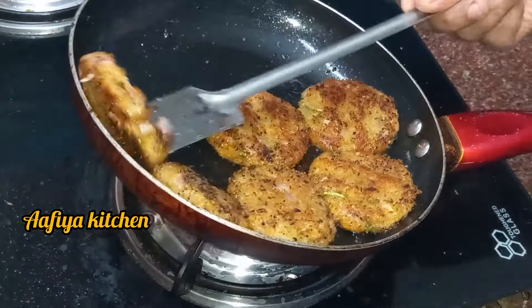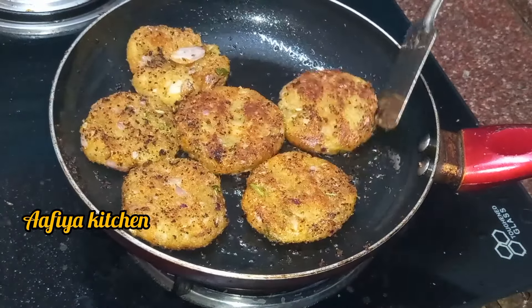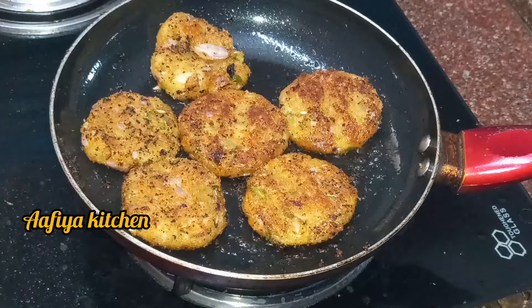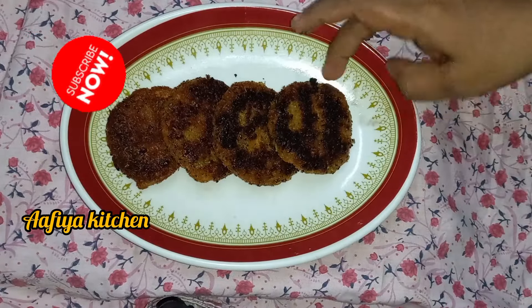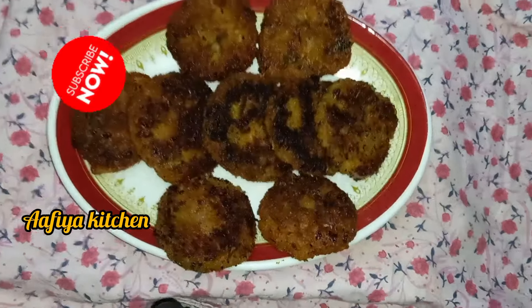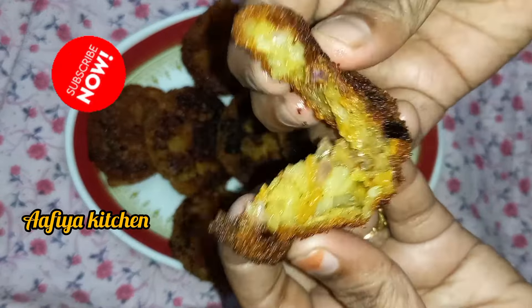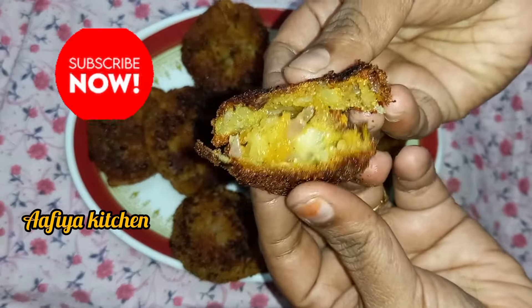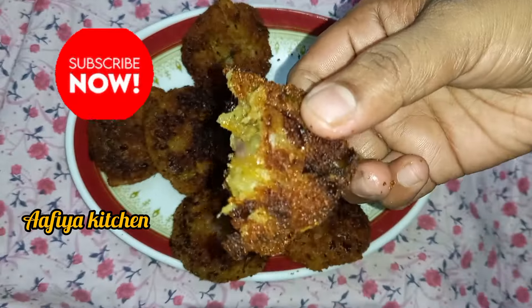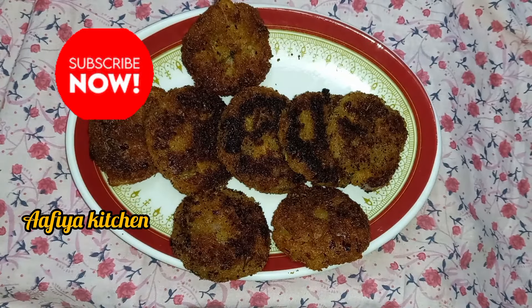Please like and subscribe and click the bell icon to subscribe to our channel. Let's see how the vegetable cutlet is ready. Please share this recipe with friends and family. Thank you for watching.